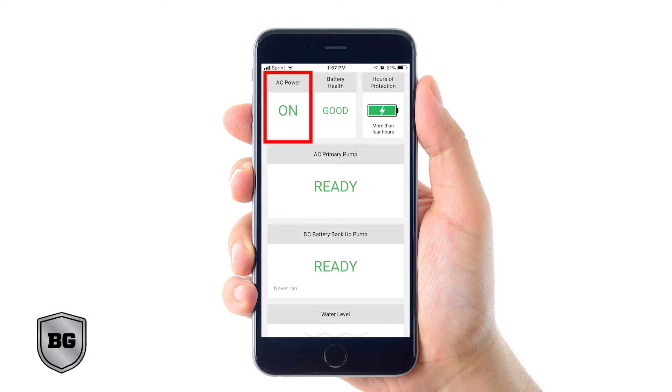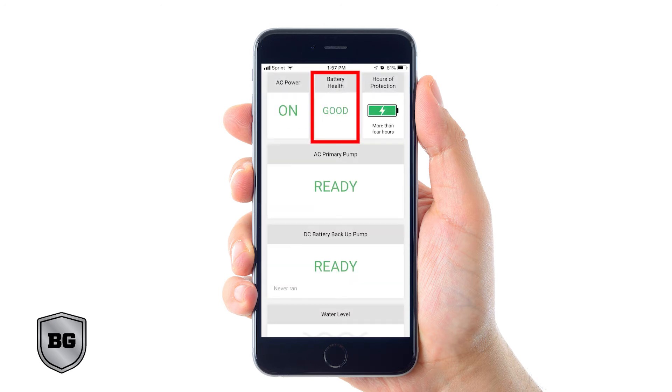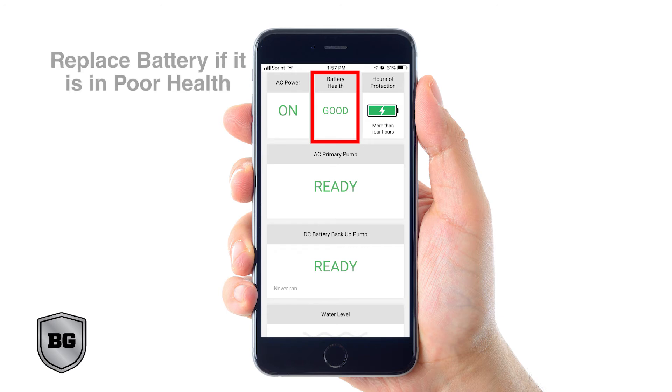The AC power indicator: when the system has AC power you will see a green on, but when your power goes out your app will show a red off. Battery health: over time batteries lose their ability to hold a charge. Batteries in poor or replace health state will not give optimal basement protection — please replace your battery before you get to this state. Hours of protection: this indicates how many hours of battery-powered continuous run time are in your battery.